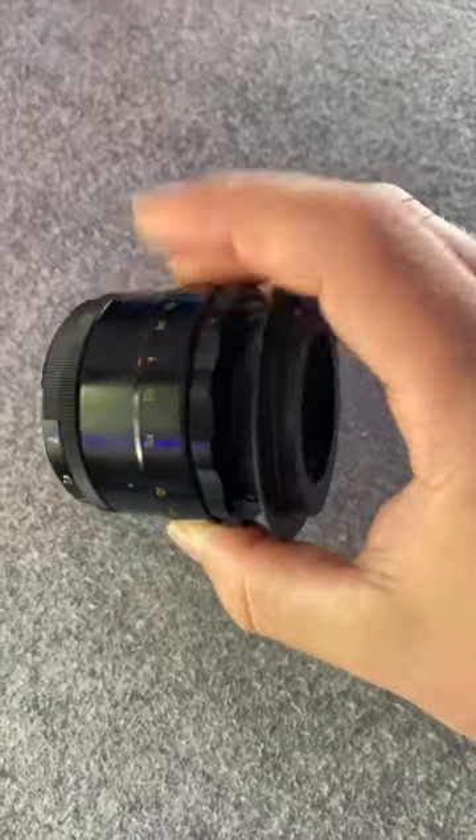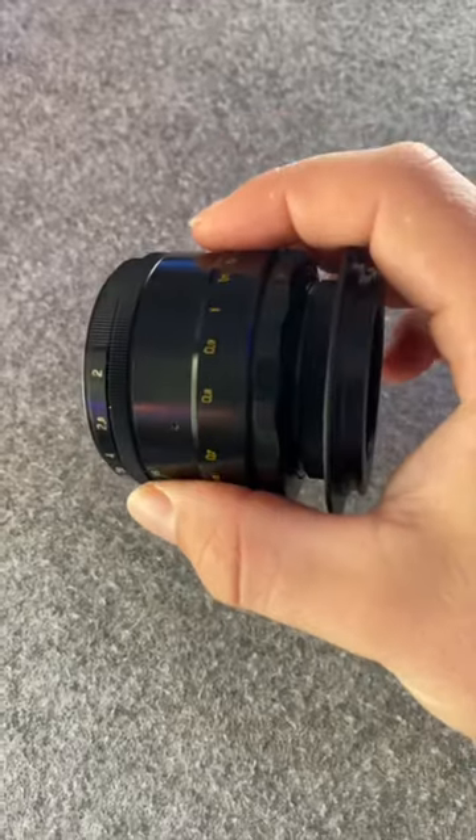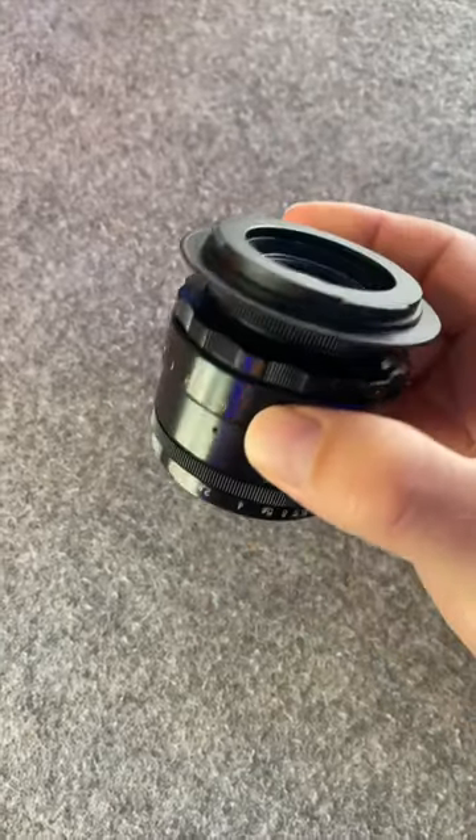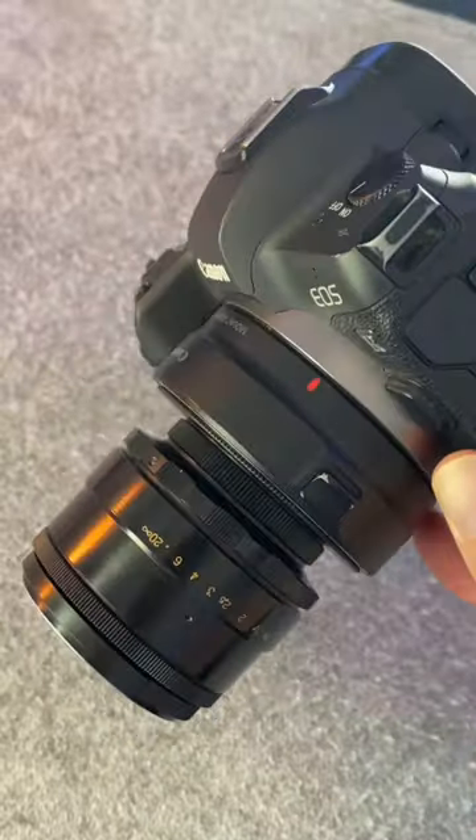It's a very solid build, with nice metal construction and hardened plastic that will hold up very well for your needs. Putting a lens bayonet adapter on it helps it work very well with modern cameras and works really well with my ESR on the EF mount.